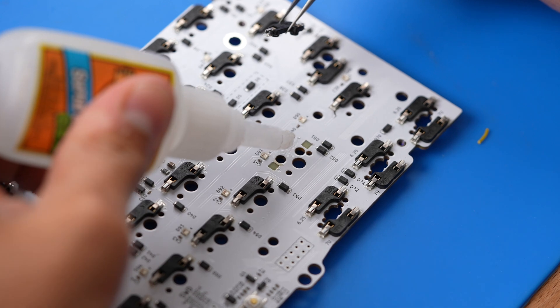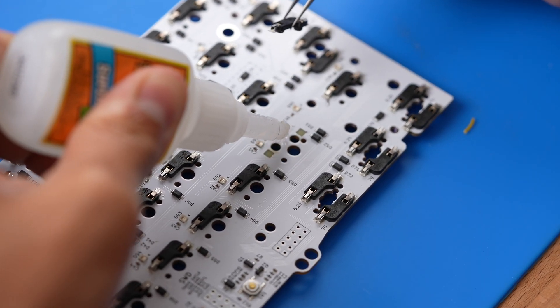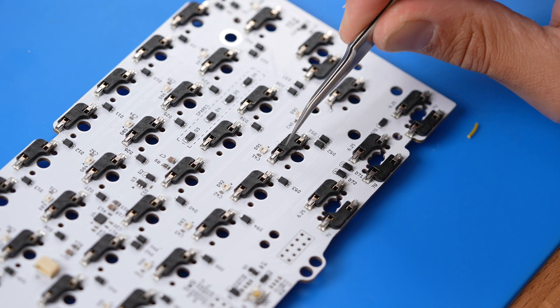Start by unplugging your PCB and setting up your electrical workspace. Our first step will be attaching the hotswap socket to the PCB by using a few drops of super glue. This will mechanically hold the socket in place. You don't need a lot — a little bit goes a long way. Gel super glue is great here if you have some.